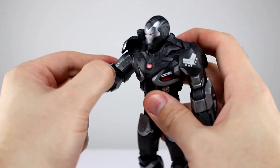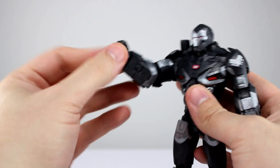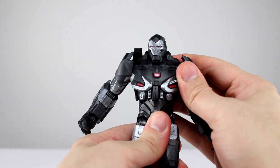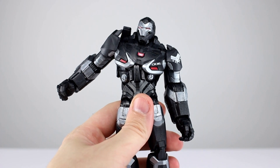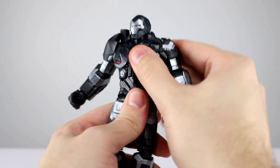The other side is the same except we have a fist hand with the same articulation. For the torso we have what feels like just a single ball peg — it leans back almost not at all, leans forward almost not at all, side to side is better but not particularly impressive. The rotation is fine, so we basically just have a swivel with a little bit of a wiggle, which is very minimal.